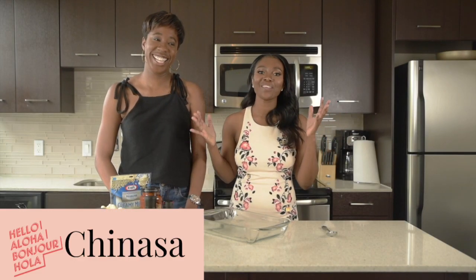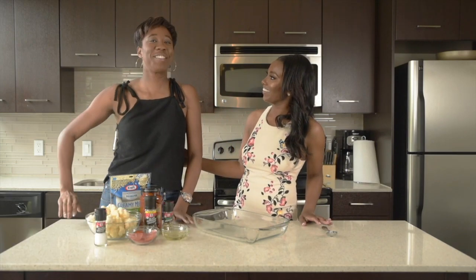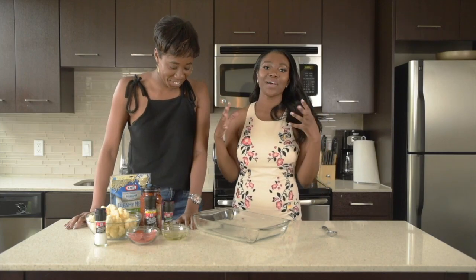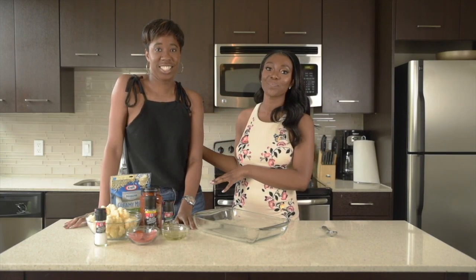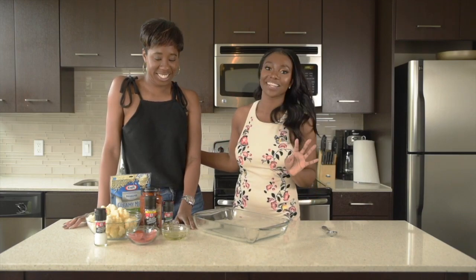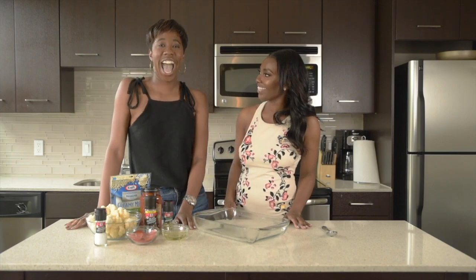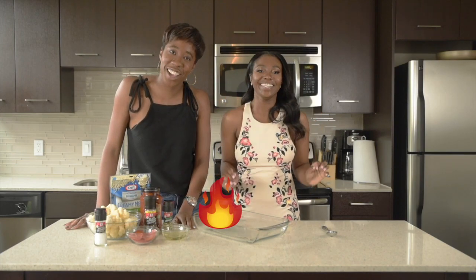I have my friend Chanasa with me. Chanasa say hi. Hello. You look nervous. I am nervous. Don't be nervous. Now I'm not gonna lie, I am the queen of my kitchen, so inviting someone to help me and assist me is a bit of a challenge, but I'm here for it. Chanasa, you're gonna be helping me with our pizza casserole. Are you excited? I am very excited. Are you excited? I'm ready to light everything on fire.